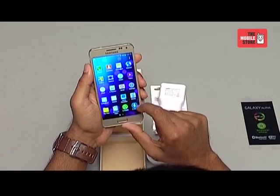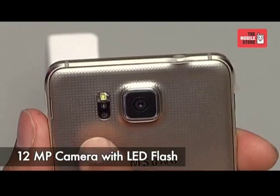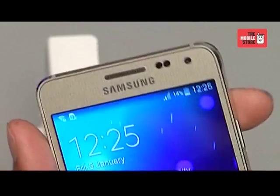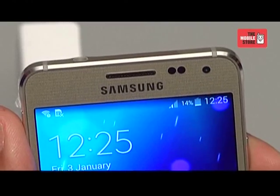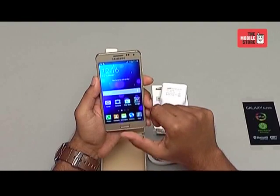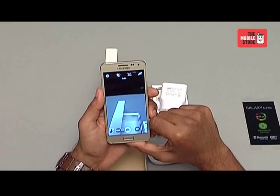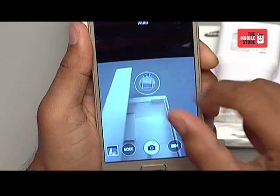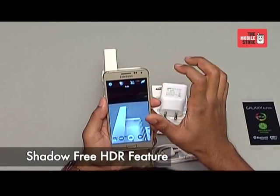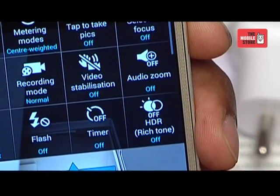Now let's move into the imaging department. The Galaxy Alpha has a 12 megapixel digital camera with LED flash, a 2.1 megapixel front camera, and 2160 pixels of video recording. The camera has a powerful digital zoom that helps in focusing objects with precision and clarity, and is capable of recording full HD videos. It also features shadow-free HDR that helps you preview and capture well-lit images in direct sunlight or dim lit indoors.